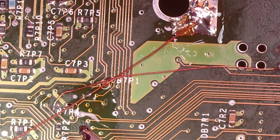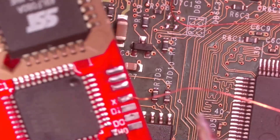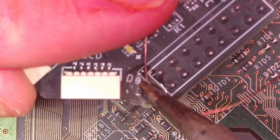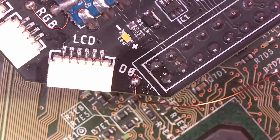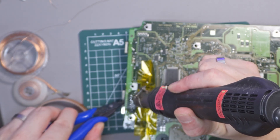We're using some enamel wire, or magnet wire, and I really like this wire because it doesn't matter if the wires touch and cross — the enamel coating protects them. Then it's just a case of heating it up to strip the enamel off and make a nice connection, like this D0 point, which is the one we took off the other chip.